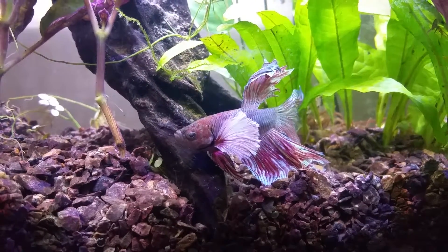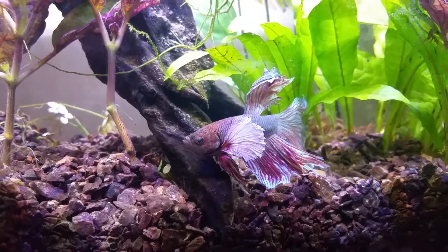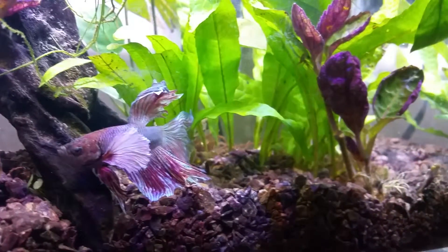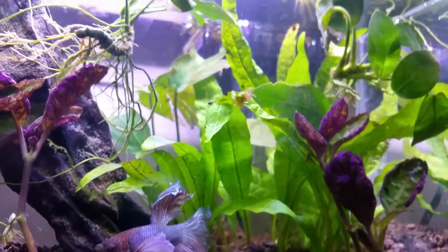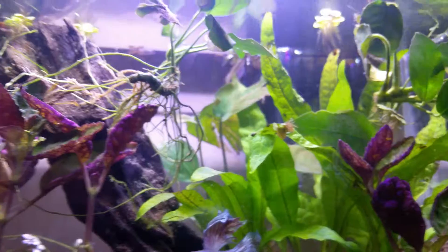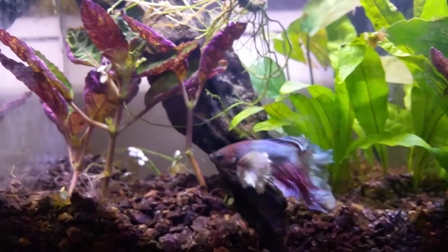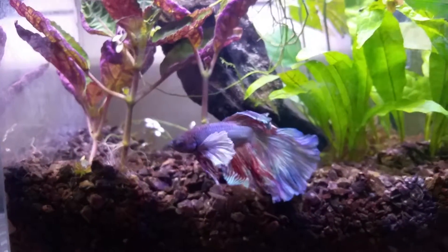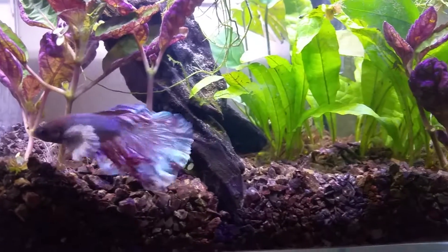As you can see here, my beta is a little old, and this is actually a new tank I set up. Currently in college, so nano tank. It is a two gallon, I believe, made by Fenix — I'm not really sure. Don't remember, I'll show you guys the brand.